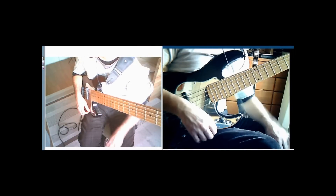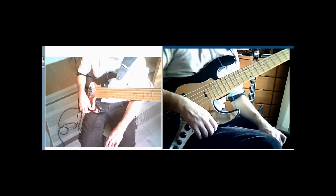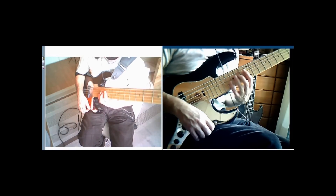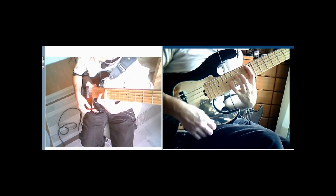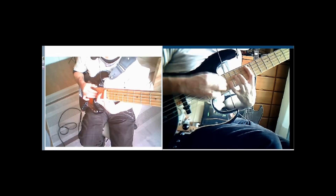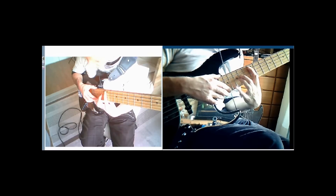This time we're going to be looking at the tapping pattern from the second half of my version of Summertime. Essentially what we've got here is a bunch of 9th chords that move around, and the pattern is really quite simple once you get used to it. All we're doing is we're playing a minor 9 — we're playing a 9th pattern.